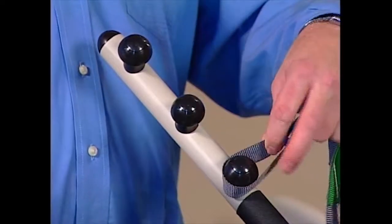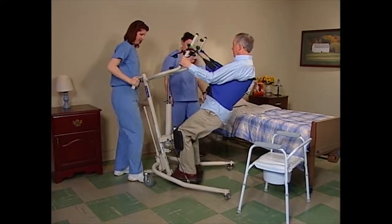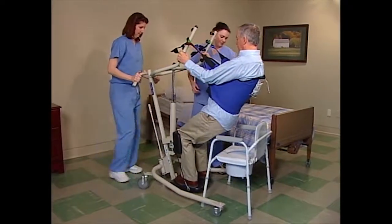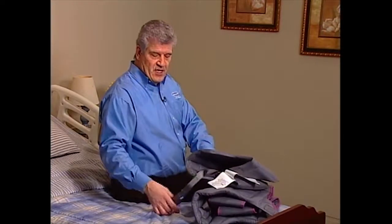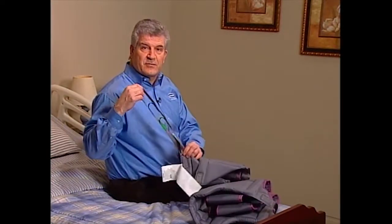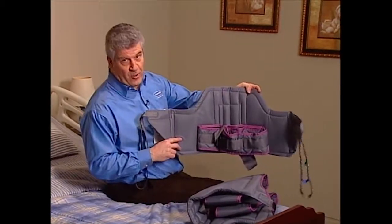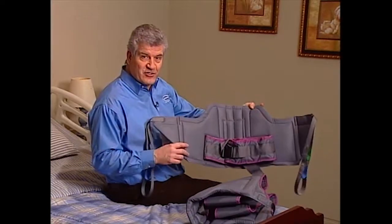Although one lift works for multiple residents, it's recommended that each resident be issued their own individual sling that corresponds to their size, medical condition, and the type of transfer required. Invacare slings are constructed of soft, durable solid fabric with padded areas for extra comfort. They feature multiple hookup loops so they can be adjusted to the resident's body size. Standing slings are for residents who have both neck and head control and can support the majority of their own weight — they provide support from around the torso.